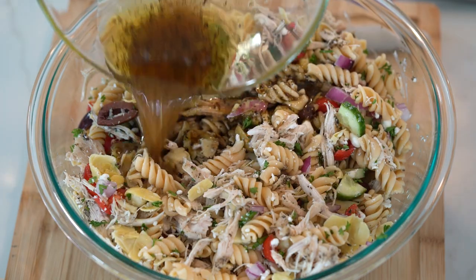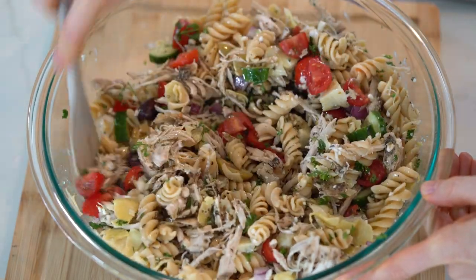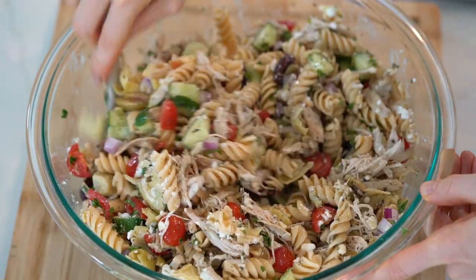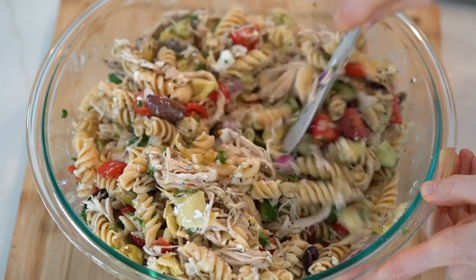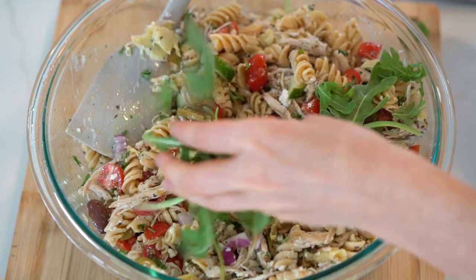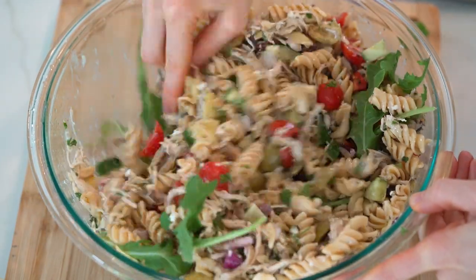Pour the dressing over the pasta salad and toss again to make sure everything is fully coated. Just look how fresh and colorful this pasta salad is! At the last minute I decided to add in some fresh arugula for a pop of color and extra greens — you can also add spinach, or just leave it out altogether.